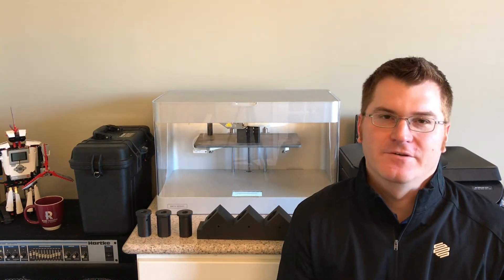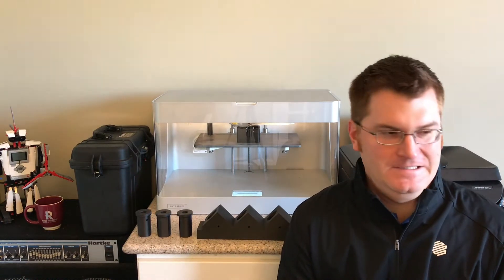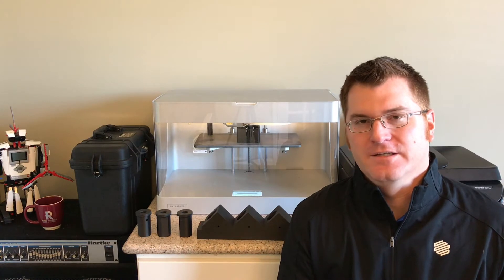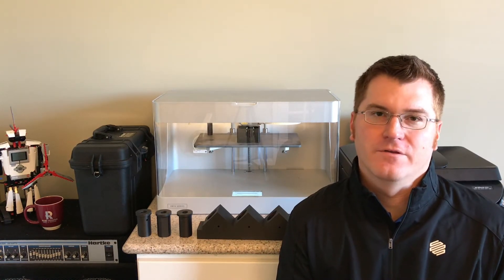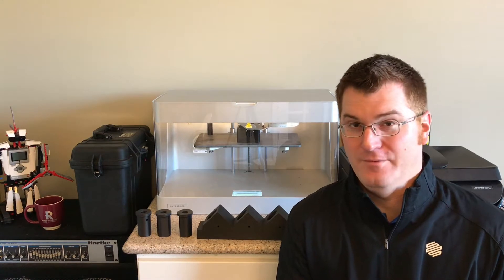It was my first opportunity to see in real life the new Metal X system that should be hitting the markets in about a month or so. They're going to be releasing 17-4 stainless steel. They're also going to be printing with 316L, A2, D2, Inconel, Titanium, and Aluminum, and eventually Copper.